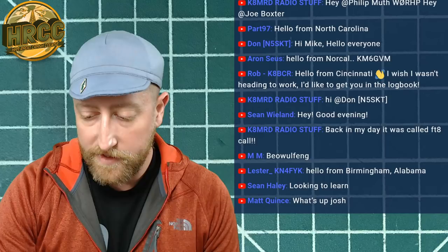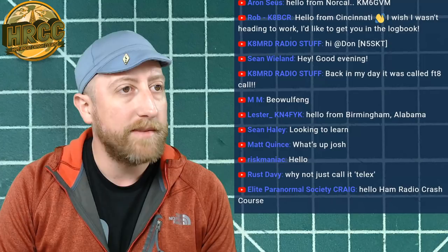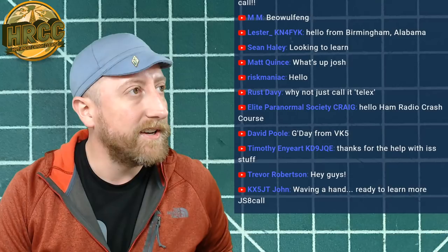Good evening everybody. I am Josh KI6NAZ, thanks so much for coming out. I put on my old school streaming hat to go with a topic we haven't talked about in a while, which is JS8Call. Before we dive in, I always have a little bit of news, and there is a lot to cover, so we'll try to get through this quickly.